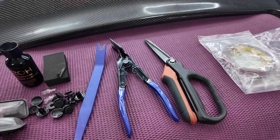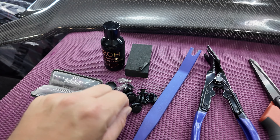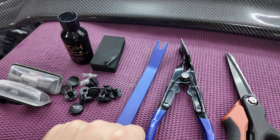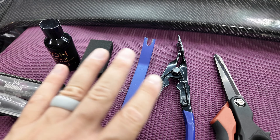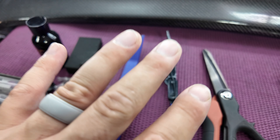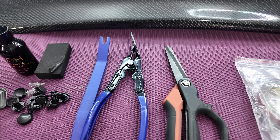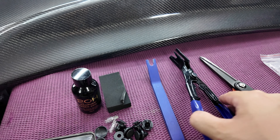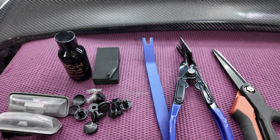As far as the tools, you have to remove the trunk liner from your trunk, so you've got a bunch of pop clips. If you guys don't have one yet, get yourself a pop clip remover tool. I bought one on Amazon that came with a whole kit and it has come in so handy with all the different projects I do on my car — running underglow and lighting, taking off fender liners. A pop clip remover tool makes your life so much easier.